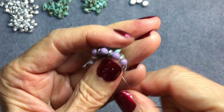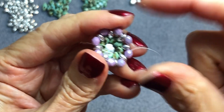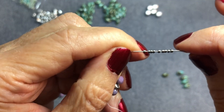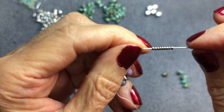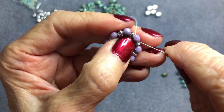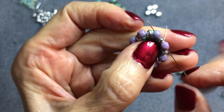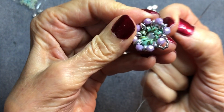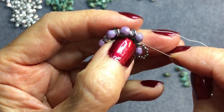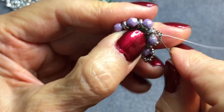I've gone around twice and it's looking pretty tight. Now coming out of a four-millimeter round, we're going to finish the back. Pick up nine 15/0 seed beads. Make sure you count them carefully. Go through the opposite end of the four-millimeter round, then through the Super Duo next to it, and then through the following four-millimeter round. When you pull the thread it forms a loop. Pick up nine more 15/0s and repeat — go through the opposite end of the four-millimeter round, through the following Super Duo, and the next four-millimeter round.